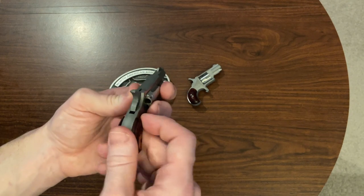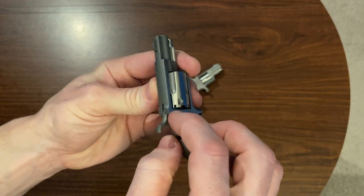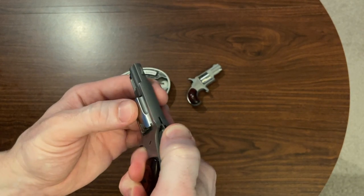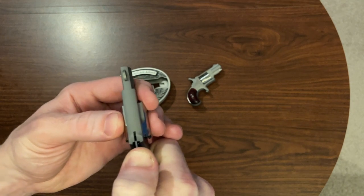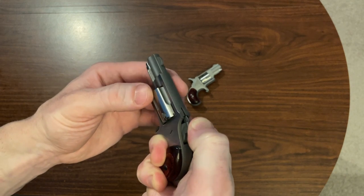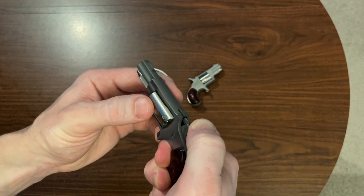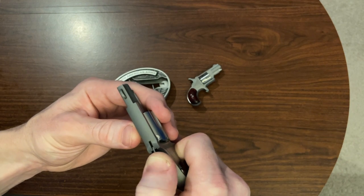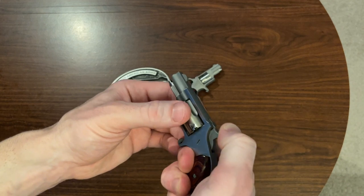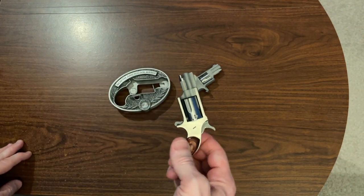On that note, when loading this thing so you don't have the hammer resting on a round, they have these little half tabs in between each cylinder position — you see these little notches. You've got to be really careful to get it to that half tab to where you're safe with it, and to do that with live rounds in it — I'm not ready for all that. So I don't carry this gun.